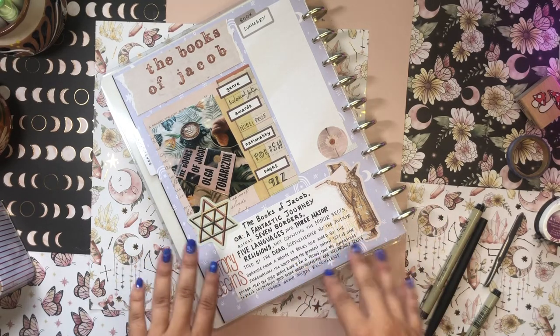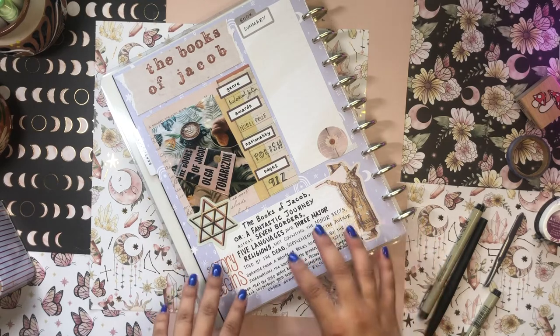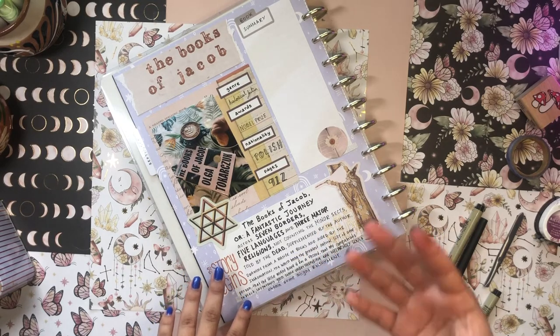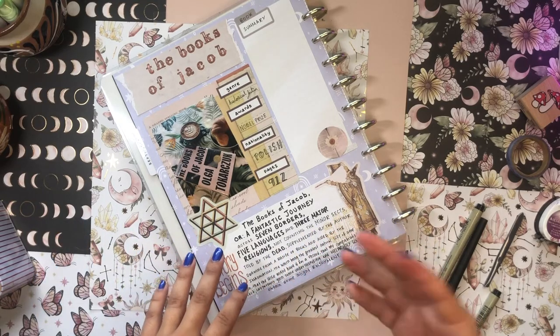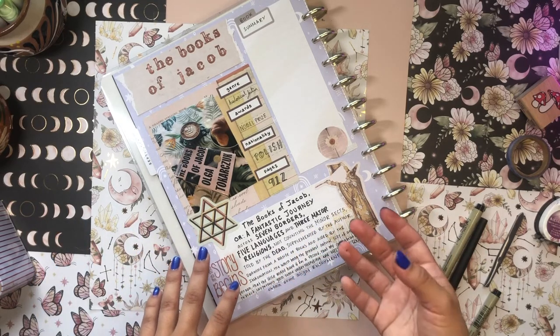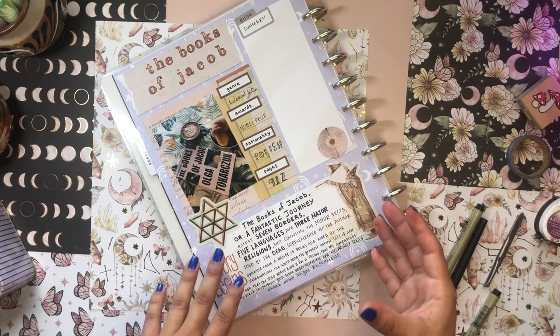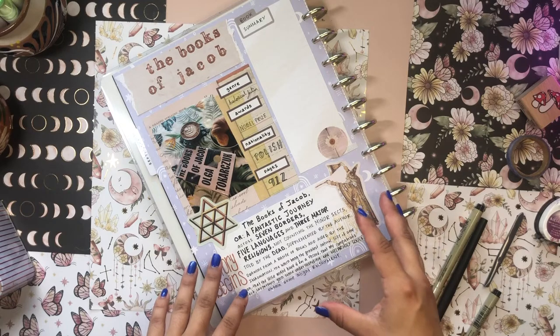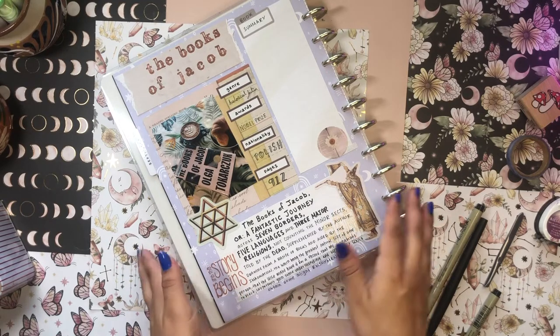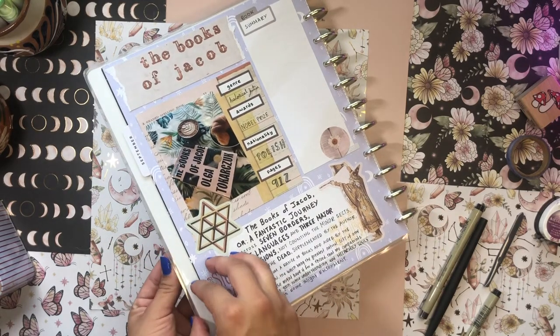I think it's really appropriate — she styled this subheading in the manner of books published in the era the book is set, which is the 1700s. Books of that era had really long subheadings like that; it was a common practice. We've gotten away from having ridiculous subheadings like that, but I think we should bring it back.